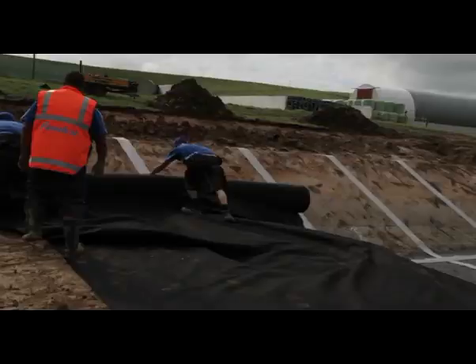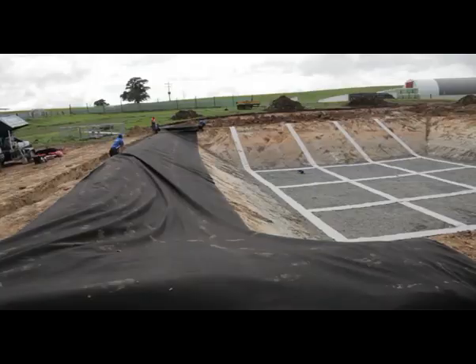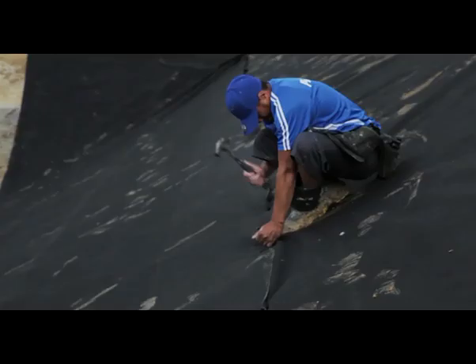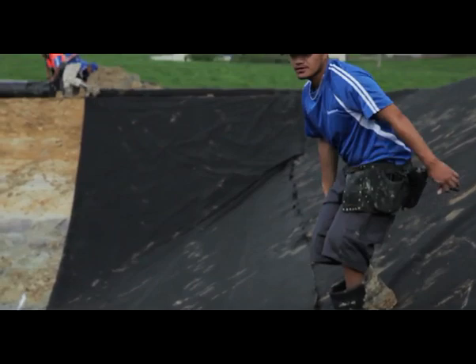On top of the gas drainage system, it's international best practice to lay a geotextile underlay. This will protect the pond liner from any sharp stones or protrusions underneath and help stabilise the sides of the pond.